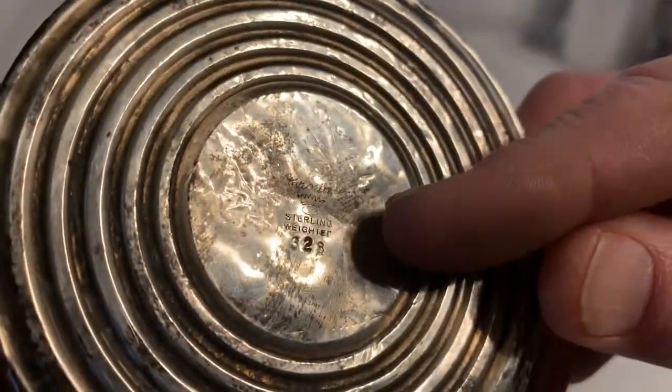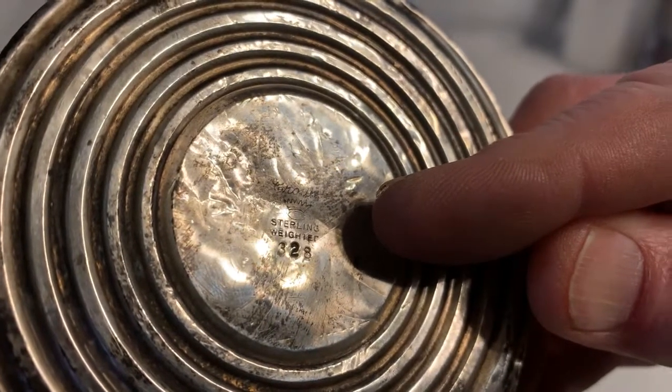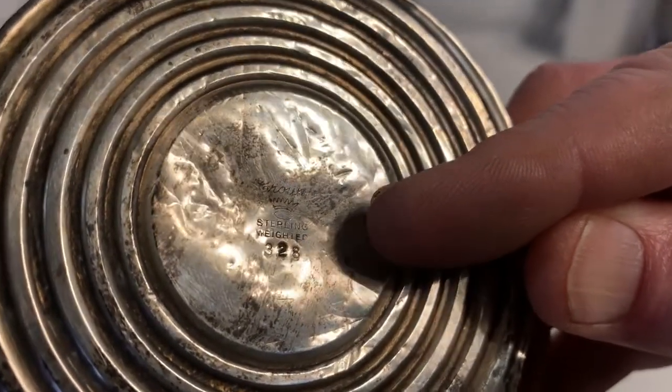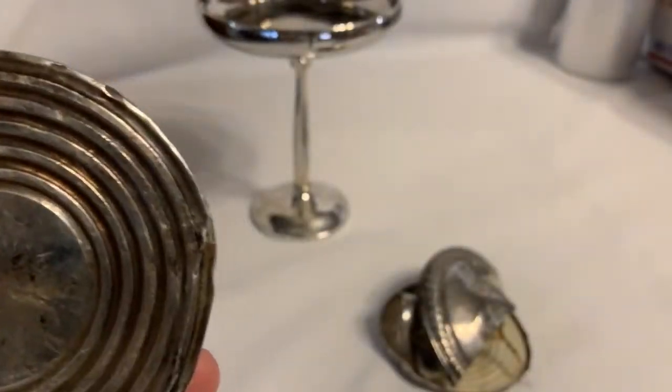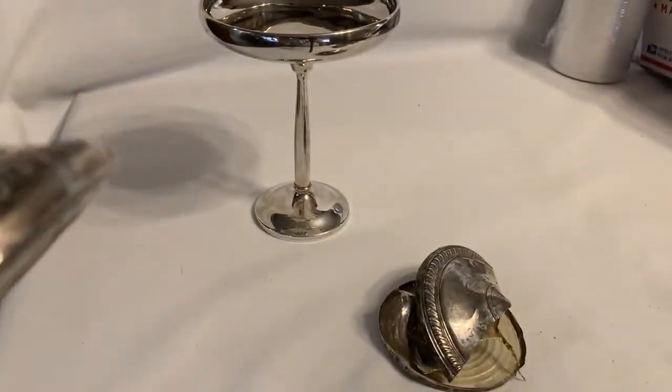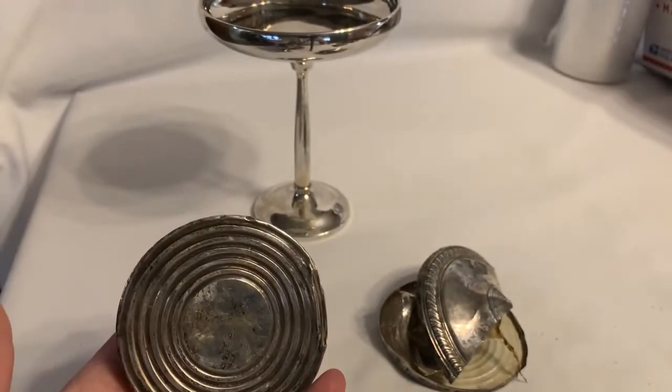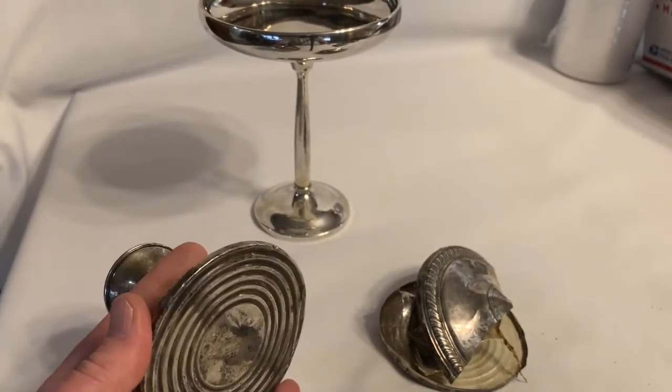Right on the bottom it says 'sterling,' but it also says 'weighted.' How much sterling silver is there in a weighted candlestick? Well, you probably really don't know until you tear it apart.